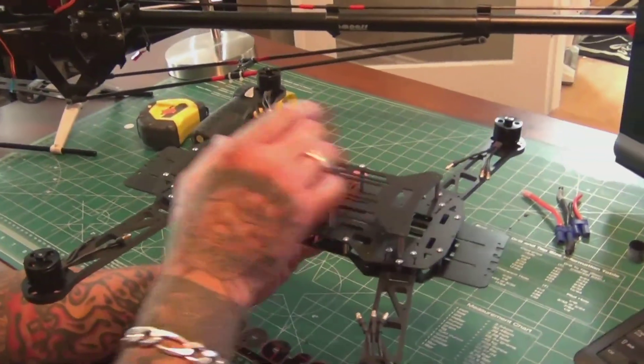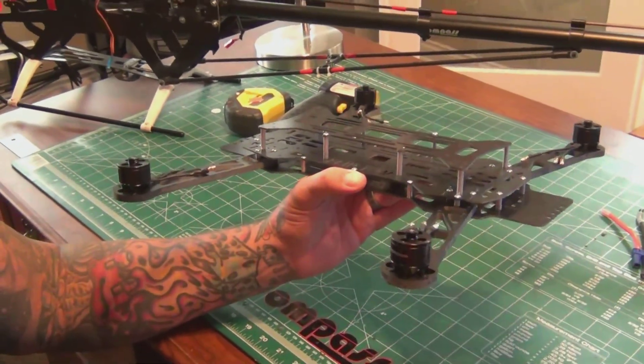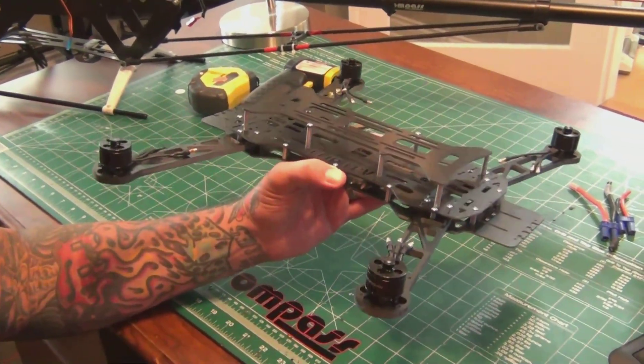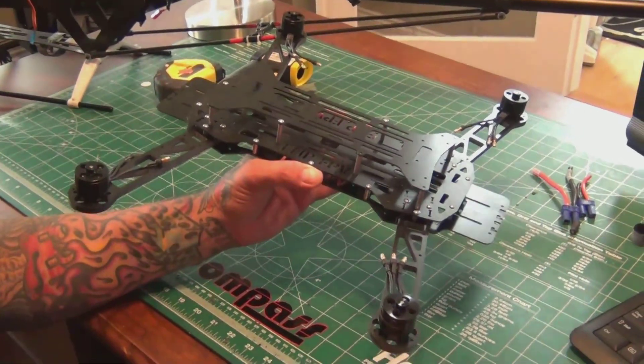The instructions mention mounting the battery on top and moving it according to where your camera equipment is for proper center of gravity. There's also something about mounting a LiPo on the bottom doing something to radio frequencies. FPV quad stuff is a new world for me, but I'm going to share this project with you as I go through it.